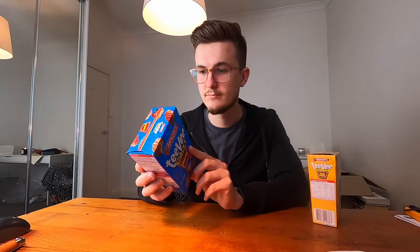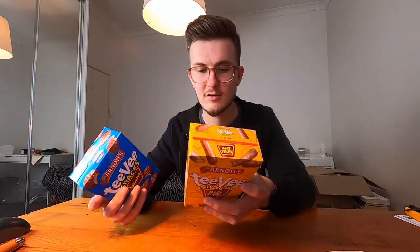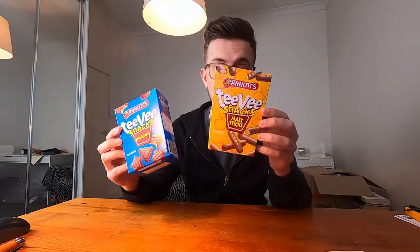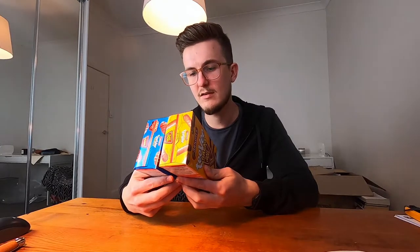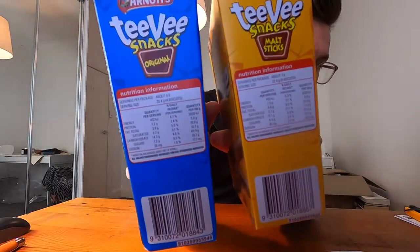TV Snacks Original says it's 175 grams, servings per package about 8.6, serving size 20.4 grams. The Malt Sticks: servings per package about 7.8, serving size 22.4 grams. Interesting — slightly different serving sizes, both 175 grams. Per 100 grams, the Malt Sticks have more energy, more protein, more fat, and less carbs, so these appear to be the healthier alternative.